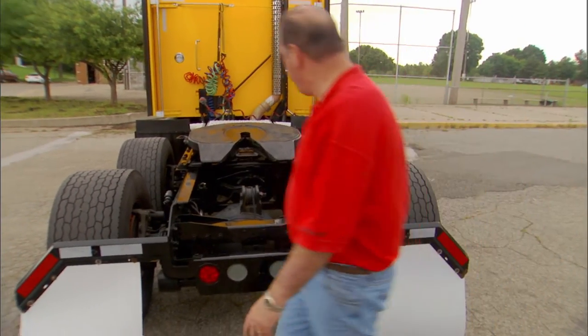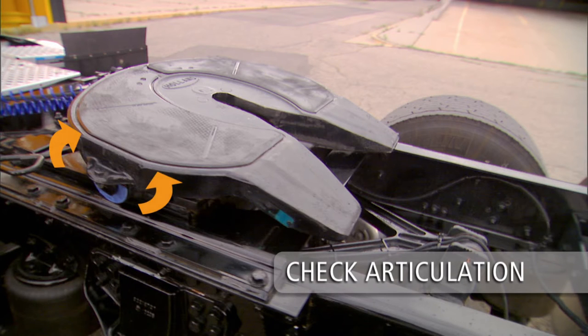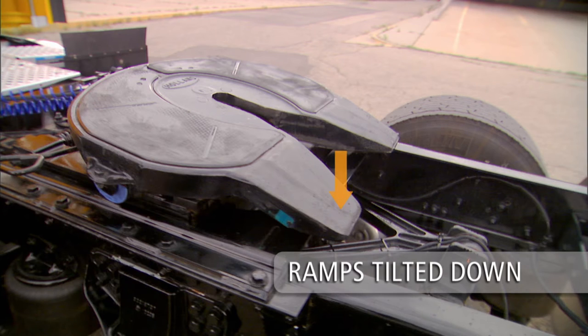Make sure that the fifth wheel is in the proper position. Check the articulation of the fifth wheel — the fifth wheel must move freely. Ramps must be tilted down toward the rear and resting on the stops.